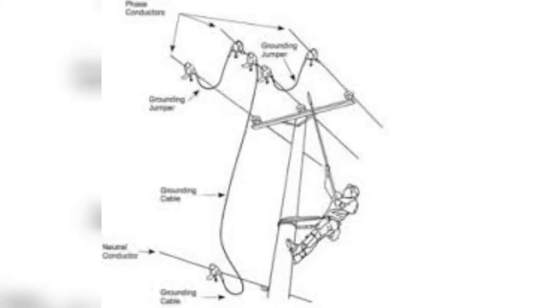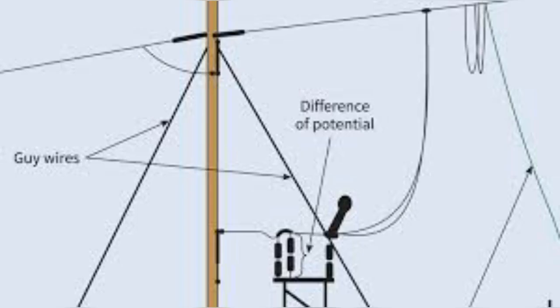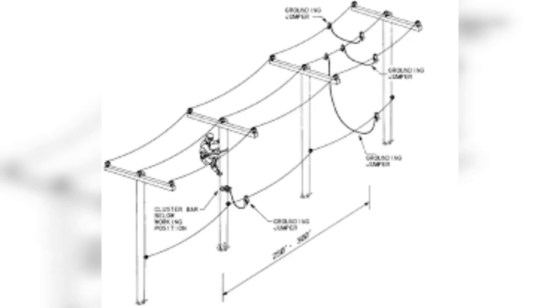When any short circuit condition or fault current occurs, do not touch the earth. It will be clear that the line has been isolated after ten feet and ten minutes. Do not touch the electrical circuit when voltage and current will be reduced.